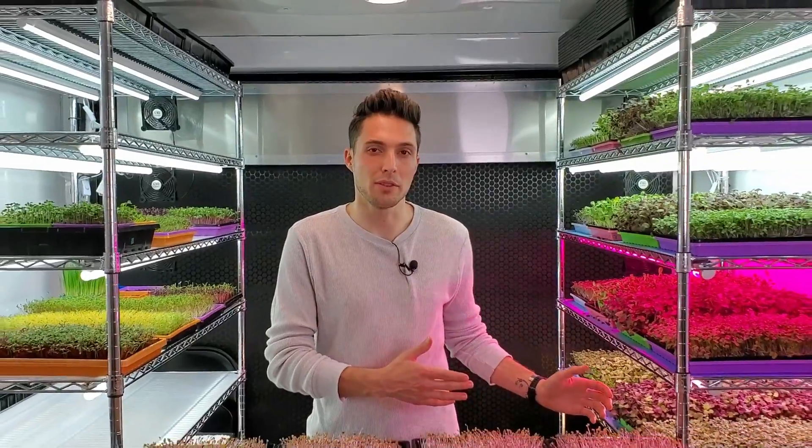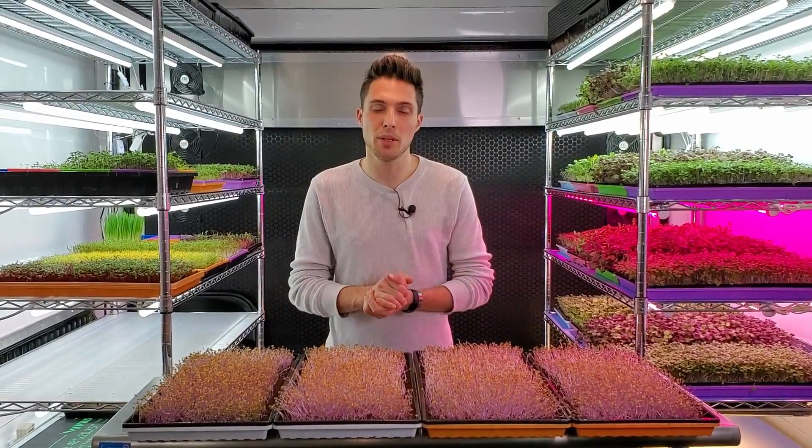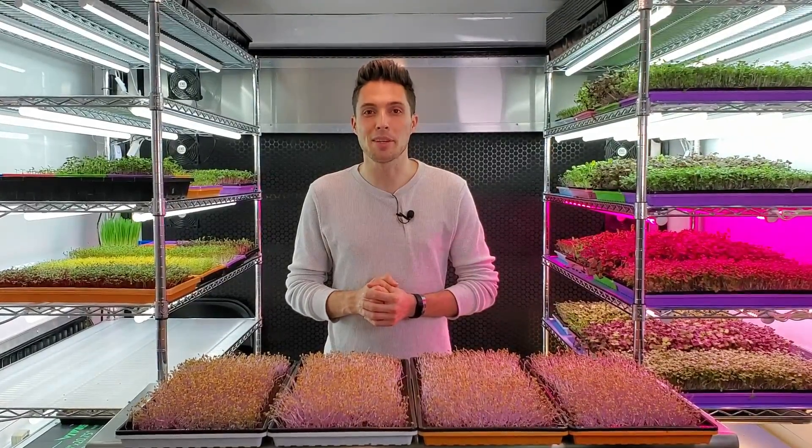What happens when we start our microgreens under a certain light but then at the end of the growth introduce it to a more powerful light? Can we affect the growth, appearance, or taste of the crop? In this video we're hoping to find that out with Purple Kohlrabi.